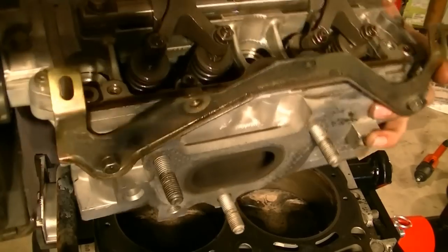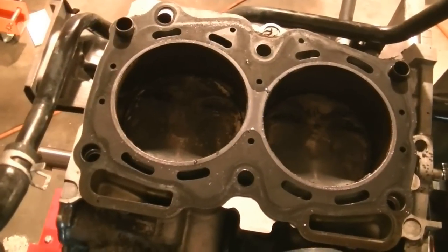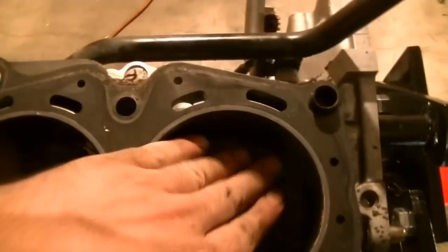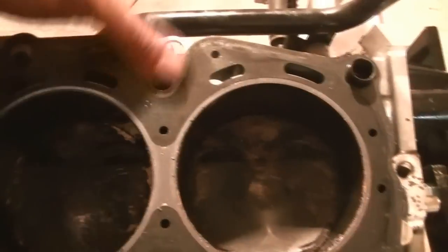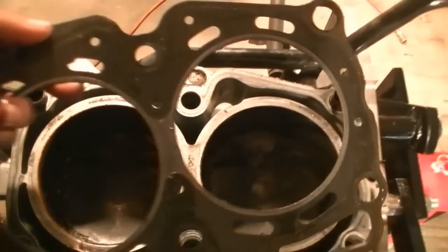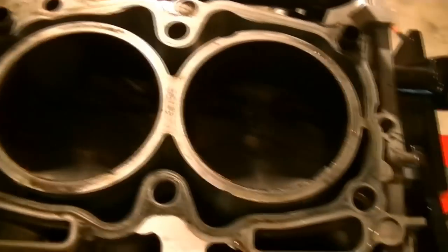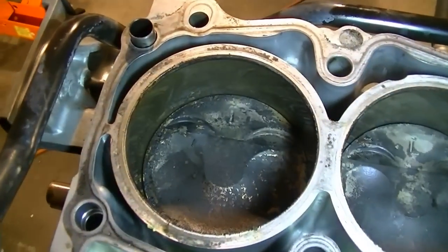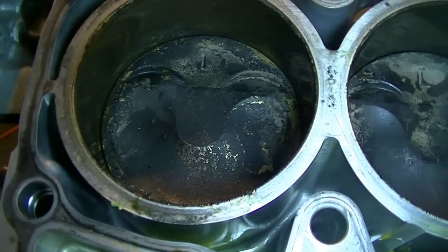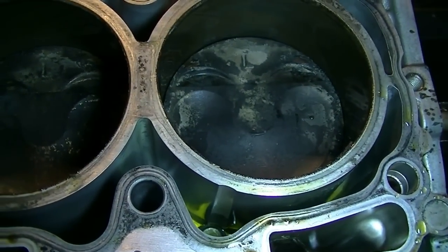You might have to hit it with a rubber mallet — I didn't have to, it just took some wiggling and it came off. Here's a look at our pistons, which look in okay shape. Sometimes when you have a rod knock you can move the piston, but these feel solid. The head gasket is a single-layered gasket and looks in pretty good shape. The piston walls seem good — you can still see the cross-hatch marks on them. There's some carbon buildup on top of the pistons but it's not excessive. So we're going to do the same thing on the next cylinder head.